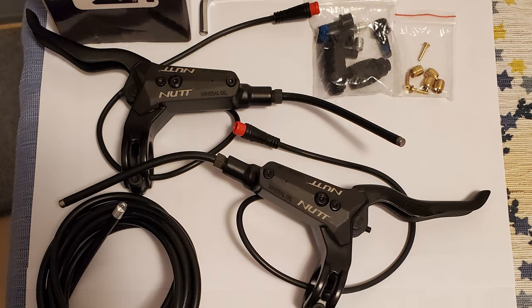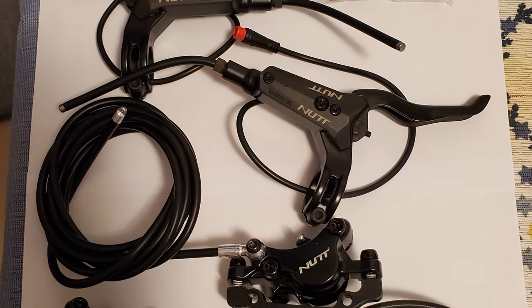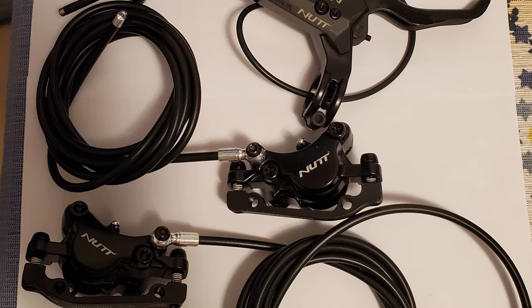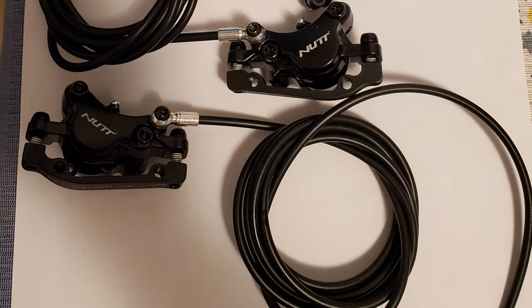The new o-rings did not fix the leaking problem on the Zoom brakes, and since there are no spare parts available for Zoom brakes, I will be replacing them with the nut brakes. If you are interested in seeing how to install them on the scooter, make sure you subscribe so you don't miss the next video where I will go over the process of replacing the Zoom brakes with the new nut hydraulic brakes.